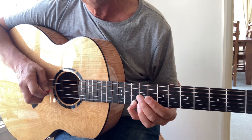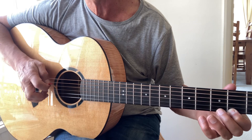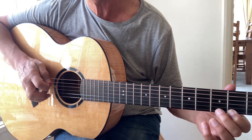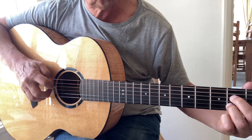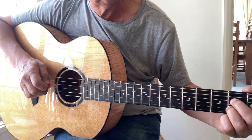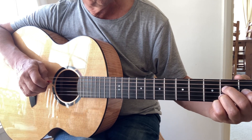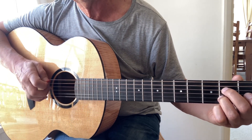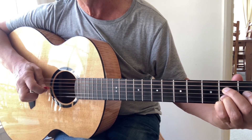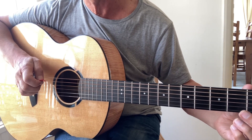The melody notes are nine, ten, nine, seven, five. Then the G chord, which looks like an A seventh chord, with fingers on the fourth and second strings on the second fret — play the top string and catch the second fret, then open chord of C.